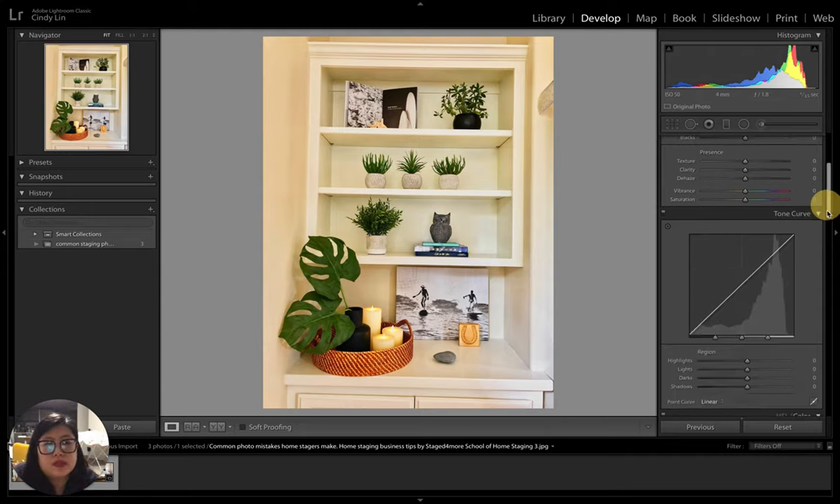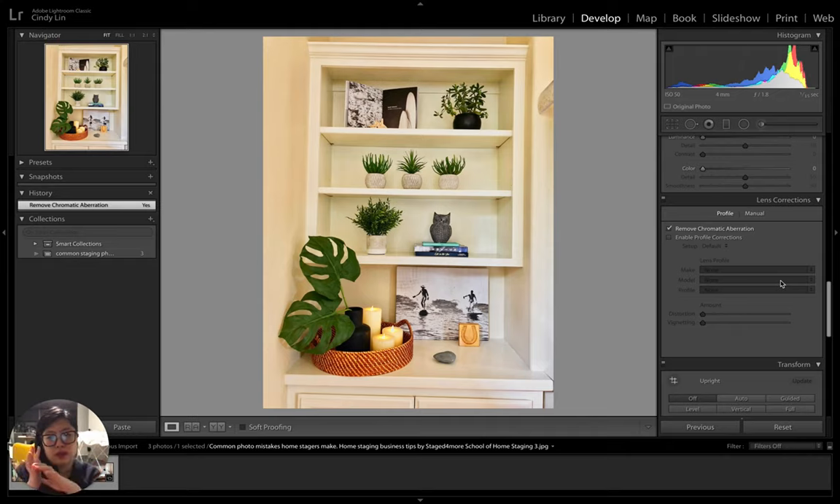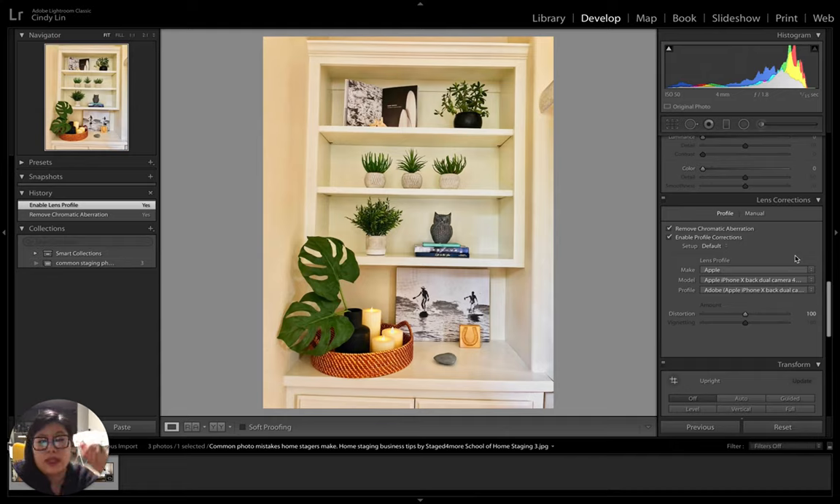The first thing I always do is scroll down to Lens Correction — it's always the first edit because it changes your whole photo. First, remove chromatic aberration: when light passes through the glass elements of a lens, reflection and refraction can cause little rainbow-colored dots on your photograph. You don't see it as much in interior photography, but it's good practice to remove it with one click in Lightroom.